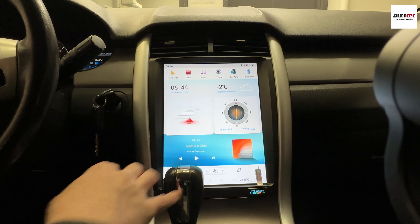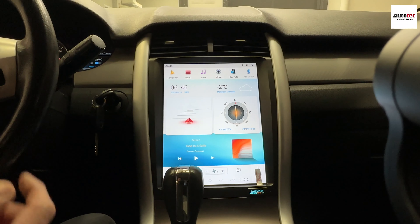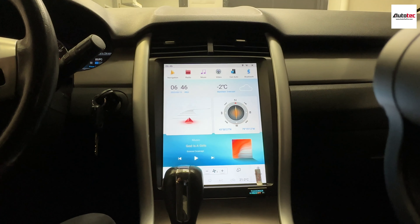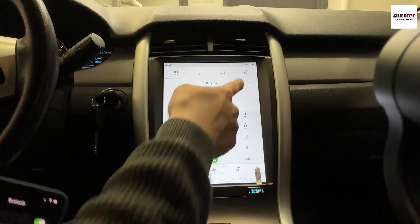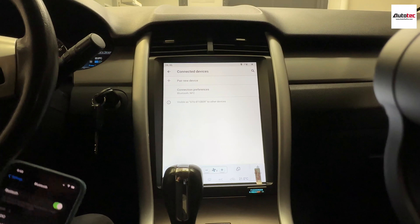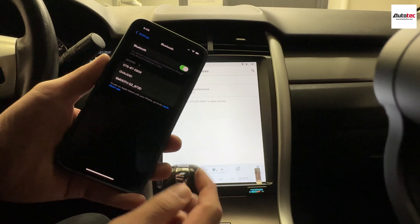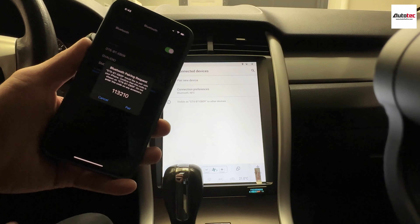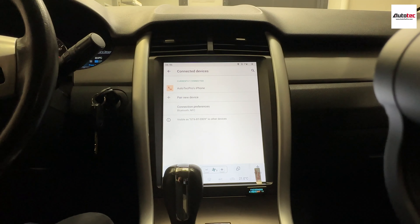Other than that, this unit also provides some settings that allow you to customize the screen. You can see it comes with a couple of icons. To do that, go to Settings, then User, then App Customized — you can define every single app right here. You can also change the boot-up logo. This unit also supports the original USB as well.